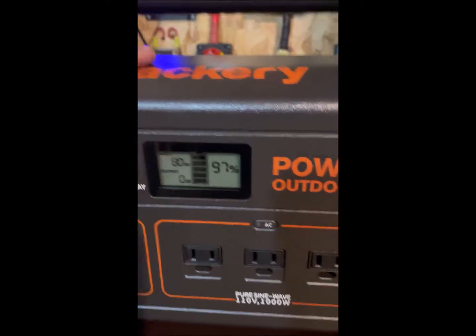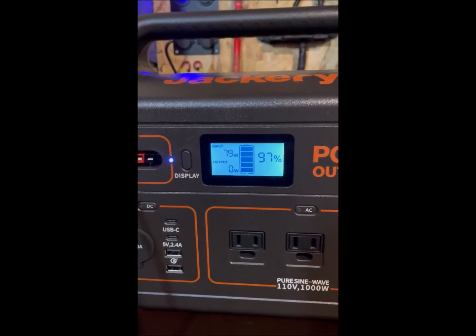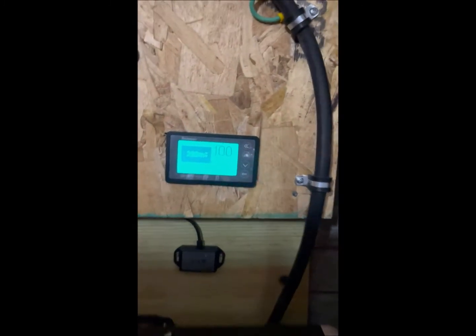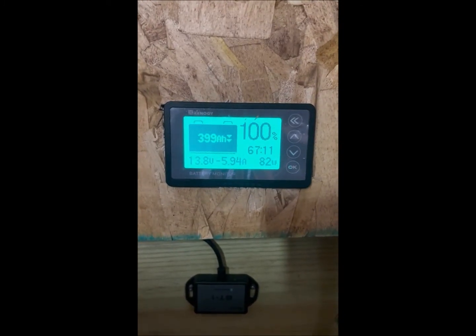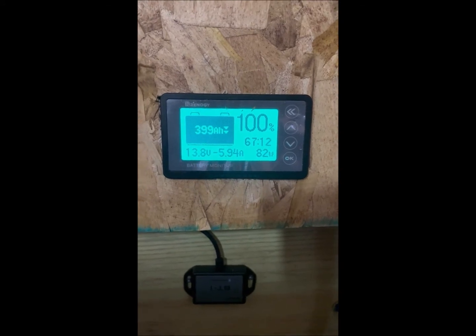At 12 volts, we're charging at 80 watts — that's pretty good — but we're also using about 82 watts out of the battery. So let me switch it over to 24 volts and you'll see a significant difference.